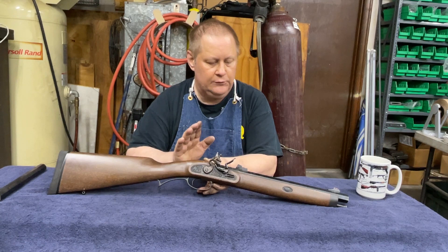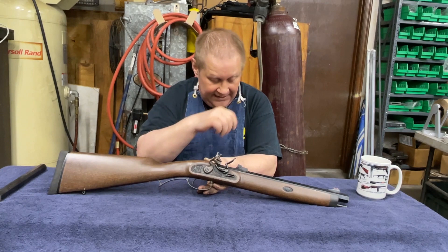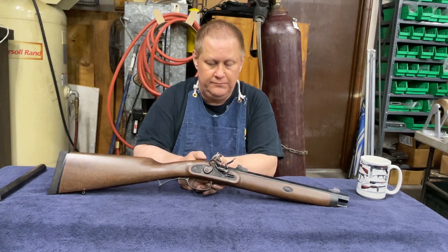I was watching a video from Cap'n Ball — he's out of Yugoslavia, I think. He's an extremely knowledgeable guy. If you haven't watched his stuff on YouTube, go to his channel. It's well worth the time.